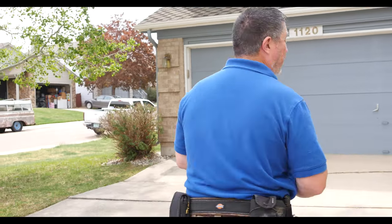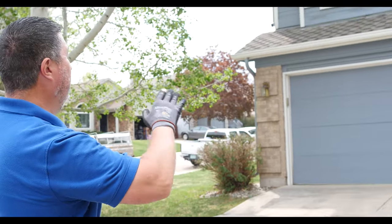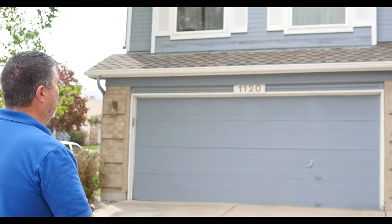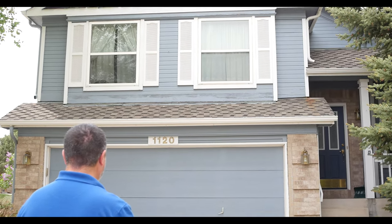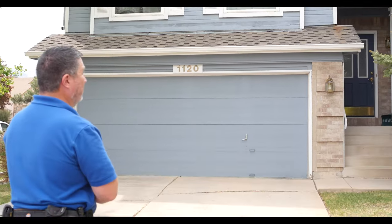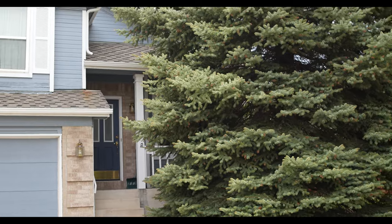When I get to the beginning of the house I'm just kind of taking a look at everything. You can get a pretty good idea of how the roof looks, the condition of it, the age maybe, the driveway, everything that slopes, vegetation around the home, those sorts of things.